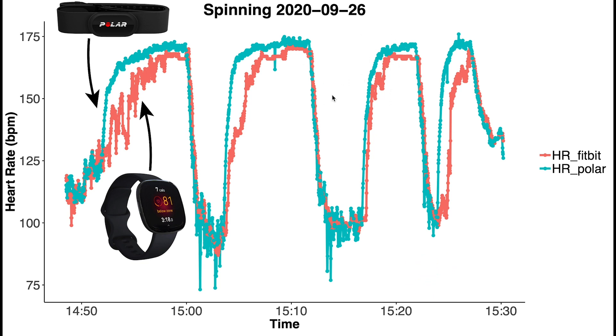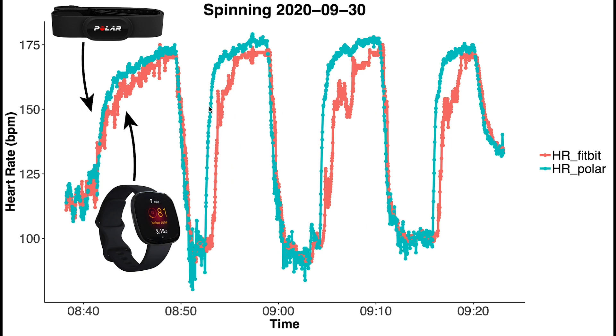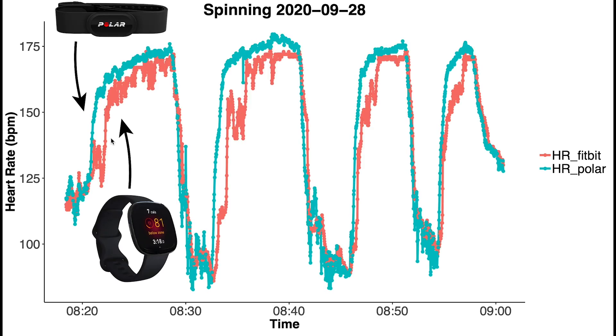Here we have another spinning session where for the first part of this training session we do not see this lag, but we do see it for the second, third, and fourth parts, where my heart rate is already clearly rising but the Fitbit Sense does not detect this yet. Initially I thought maybe the Fitbit calculates your heart rate over a longer time period, but you can see in the drop of my heart rate the Fitbit really matches well with the Polar H10. So it's clearly a detection issue with sudden increases in heart rate. This is consistent also for the third spinning session, where you can clearly see that as my heart rate rises there's a lag in detection, but the moment my heart rate drops it's correct again.